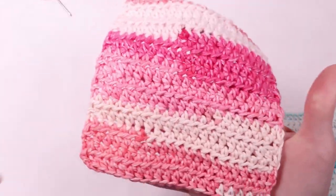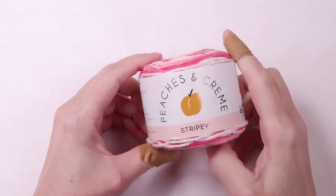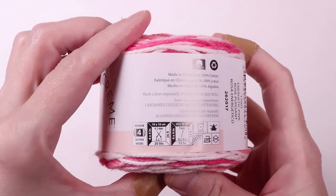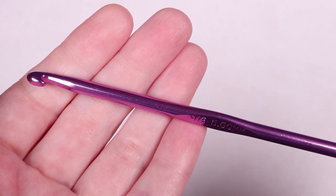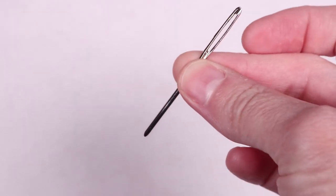For this project you will need yarn. I'm using Peaches and Cream Stripey in the color Energetic Pink. You'll also need a crochet hook — I'm using an H8 5mm hook — scissors, and a yarn needle.